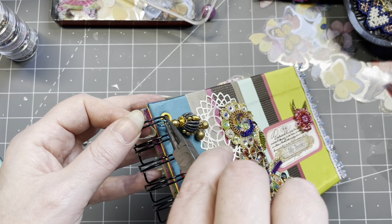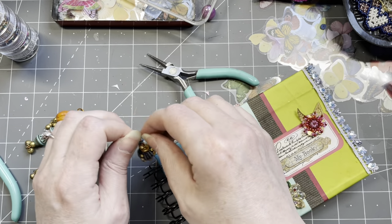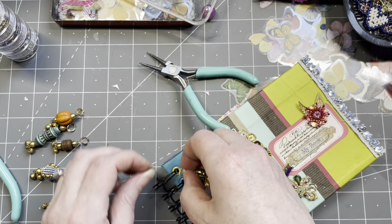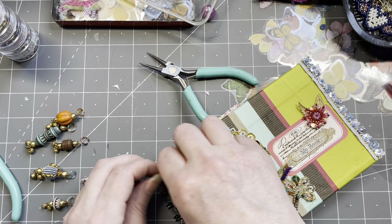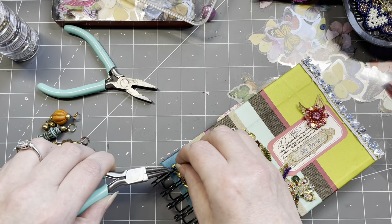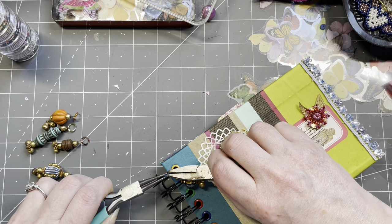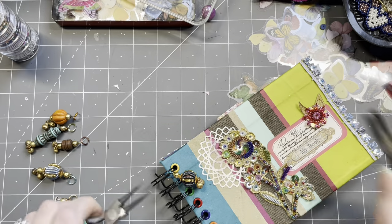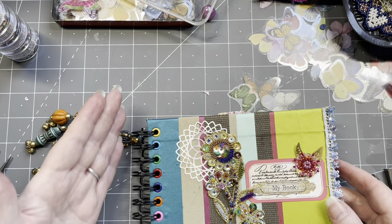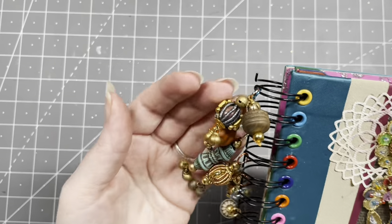I'm just going to loop them through one of these rings — hopefully — or just with my hands, that'll probably work better. There we go! One here — I should get some better tools — but it's on. Oh yes, love it! So I'm going to do all of them. They're all on! I really love the end result — look at that. It jingles because there are small bells on here. Even the jump rings have different colors — so pretty!